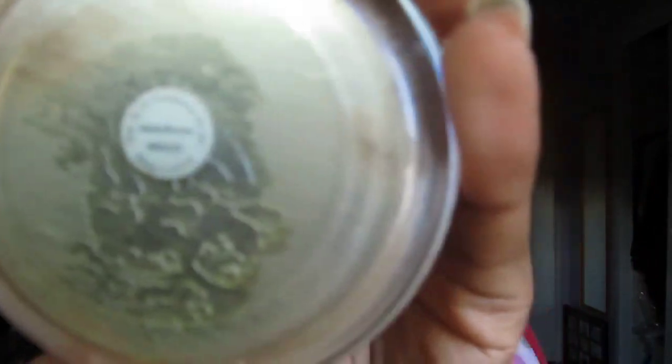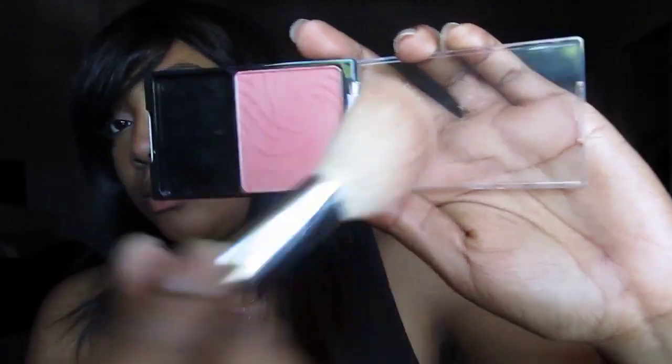Using my e.l.f. bronzer in matte bronze, I'm going to contour my cheeks taking an angled fluffy brush. Now for some blush — I'm taking my Wet n' Wild Color Icon blush in Mellow Wine and applying this onto my cheeks.